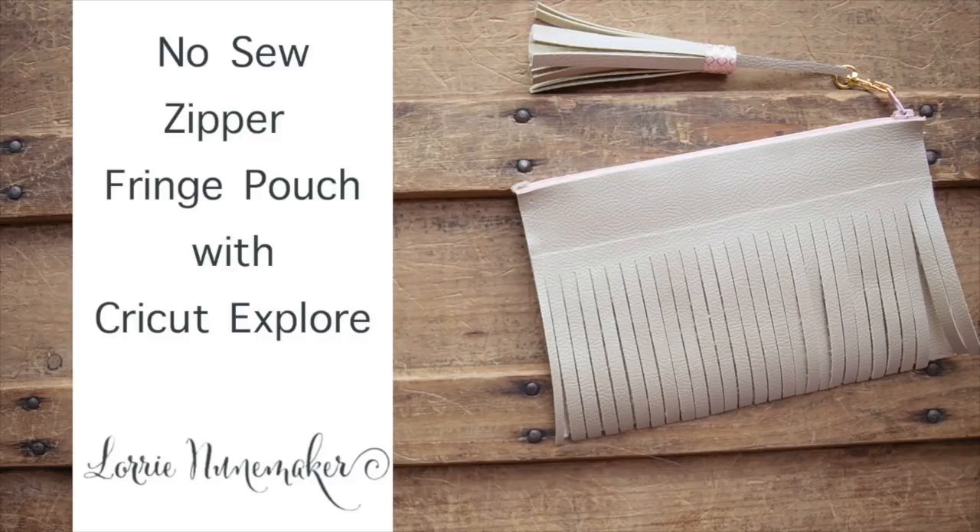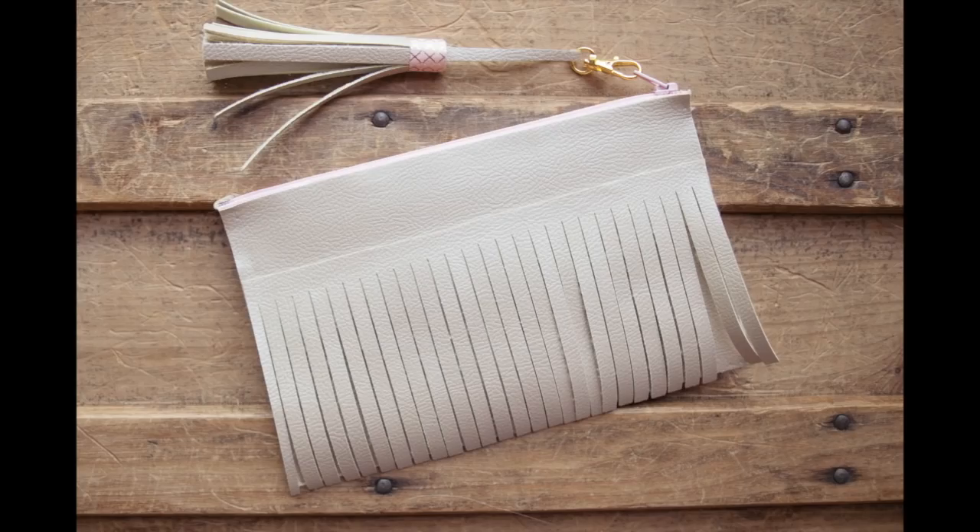Thanks for joining me for another Cricut tutorial. A couple of weeks ago I made a video making a makeup bag with the Cricut faux leather using my sewing machine with a zipper, and I had a lot of requests asking how to make the bag if you do not have a sewing machine. So I challenged myself to come up with a no-sew zipper pouch. I added some fringe to this one just for fun, but you can eliminate the fringe and just make the plain bag and then put your Cricut iron-on or HTV on top of it.